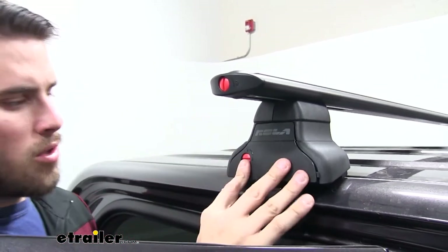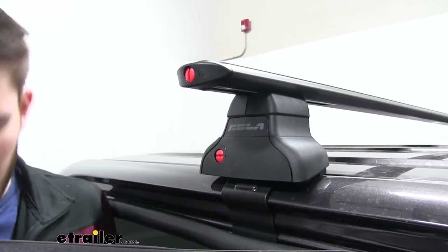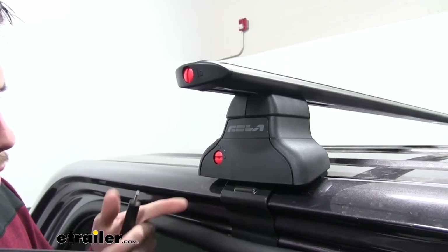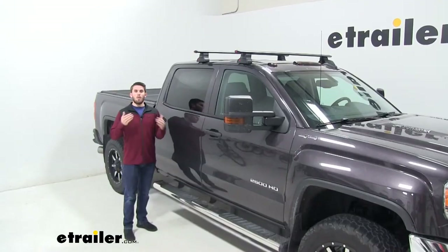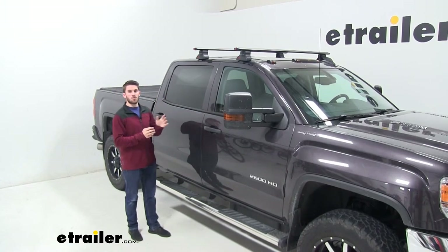When you've done that, go ahead and close your end cap. Once you do that, if you have the regular plastic locks, just lock them in to help them stay secure. And with all that being said, that's going to do it for a look at the line of Rollo Rail Extreme DFE Series Roof Racks.